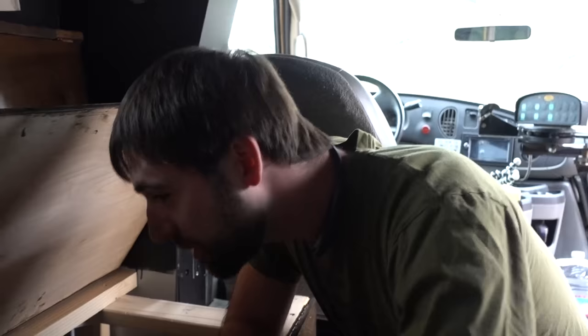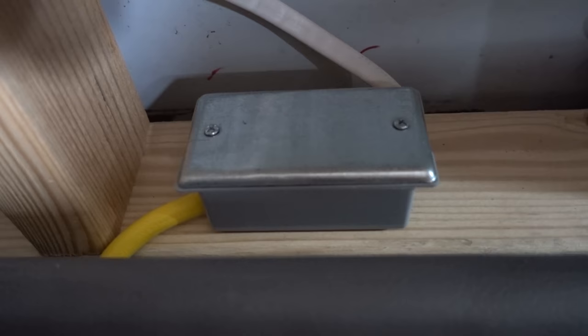We also put in a breaker to protect the inverter and upgraded the inverter wires to a higher gauge. I put in a little box to protect the AC wiring to get it up to code. We also strapped down the battery and put in anchors to keep it from sliding around.